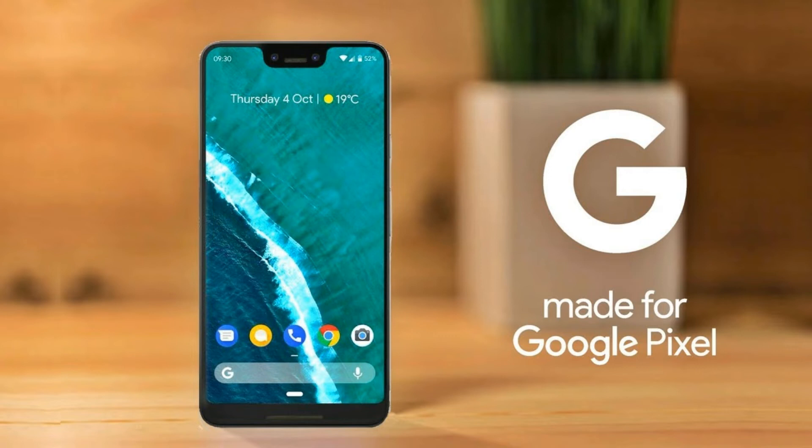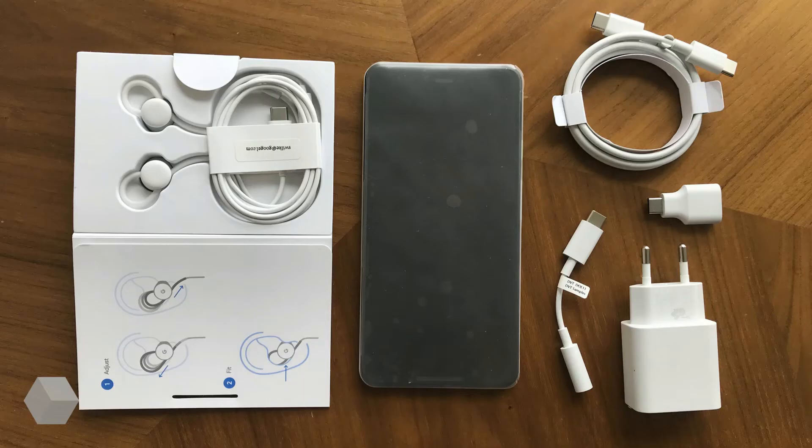The about screen confirms the Pixel 3 XL will have Active Edge functionality, allowing you to squeeze the phone to activate Google Assistant, a 3,430 mAh battery, and a 6.71-inch display with a resolution of 1440 by 2960 pixels.